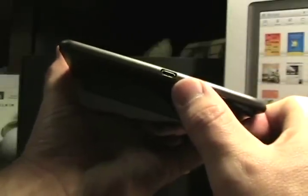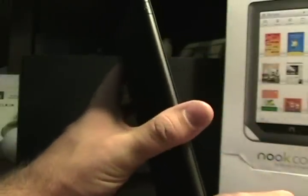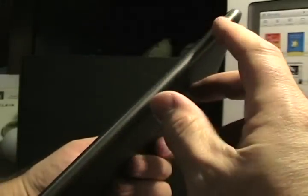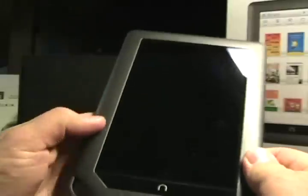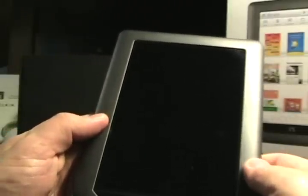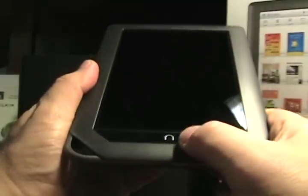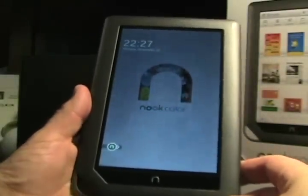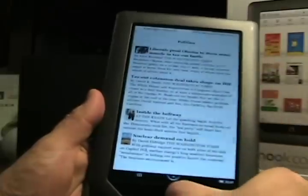It says Nook down here. On the bottom is a micro USB connection for both charging and connection to your PC — for Adobe Digital Editions and EPUBs from the library. There's a power button on the top left. Over the top right, we have a plus and minus for the volume button. There are no other buttons — no buttons along the side for changing pages or anything else. And then the center here is a raised button for the Nook button.